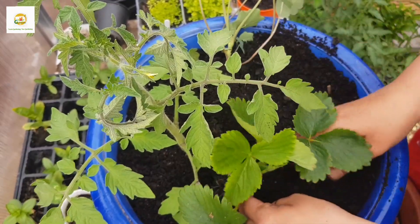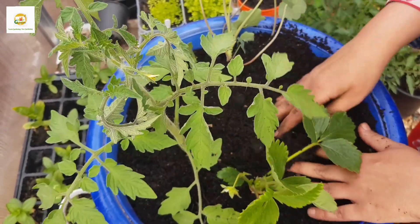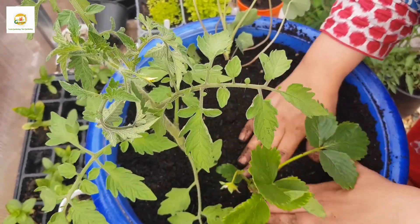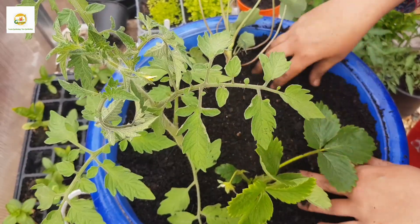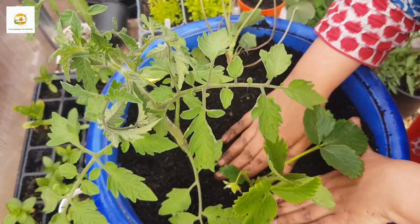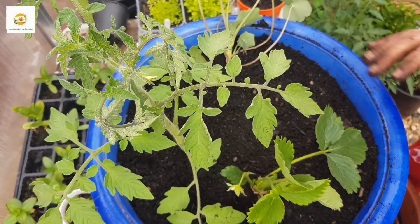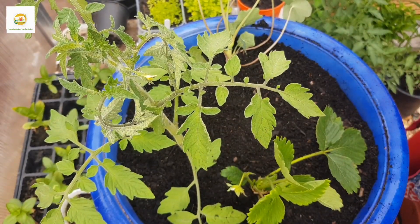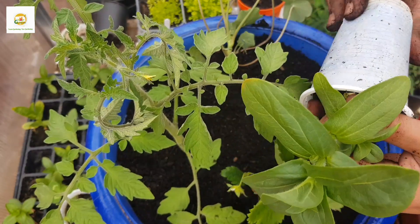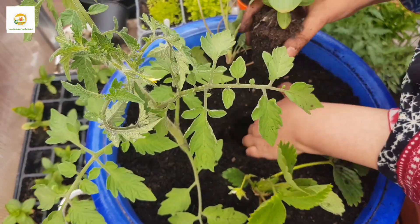I'm also going to plant this strawberry plant. I grew it from a runner from a strawberry plant I had last year, so it's my own homegrown plant and it already has some fruit on it. The strawberry is a perennial plant, so it will come back next year if overwintered properly.